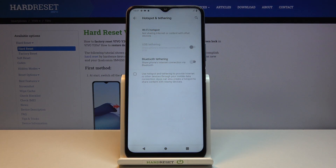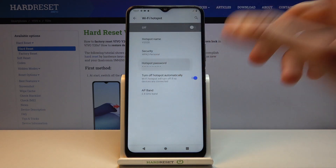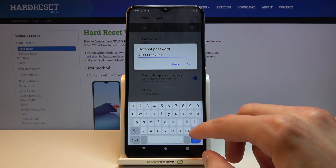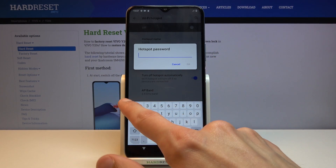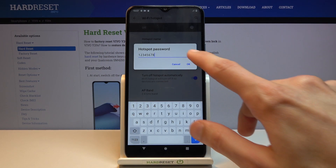Once you hold it, this will take you to the settings, and from here tap on Wi-Fi hotspot and then start off by changing the password. By default, this is some randomly generated password that is set up every time you factory reset the device, but you can remove it and set your own. It needs to have eight characters in length, and from there you can save it.